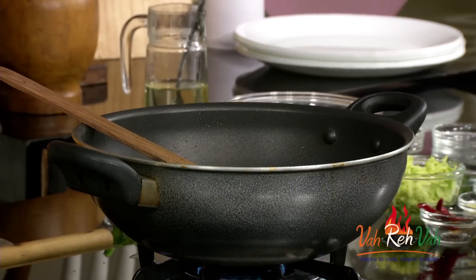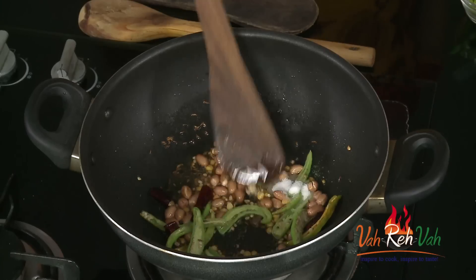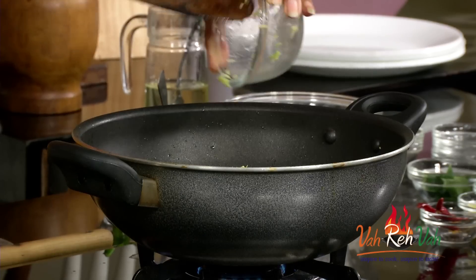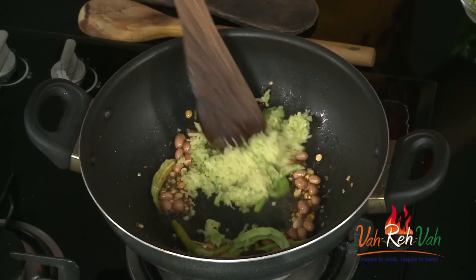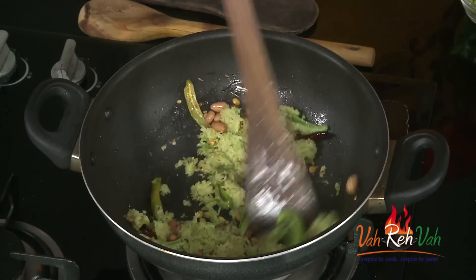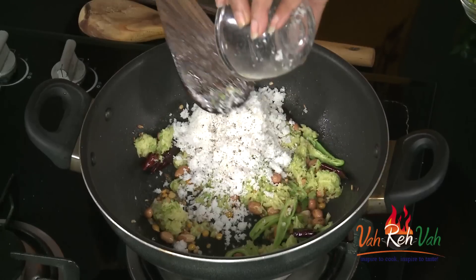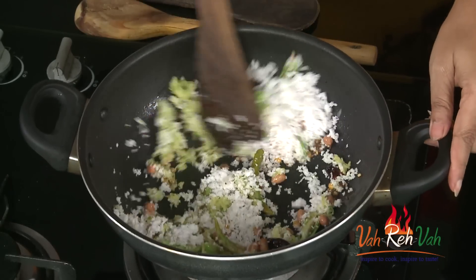Add salt, and now we are going to add the grated raw mango — a lot of it — and grated coconut. You can take equal quantities: 1 cup of grated coconut and 1 cup of grated raw mango, and just mix it.